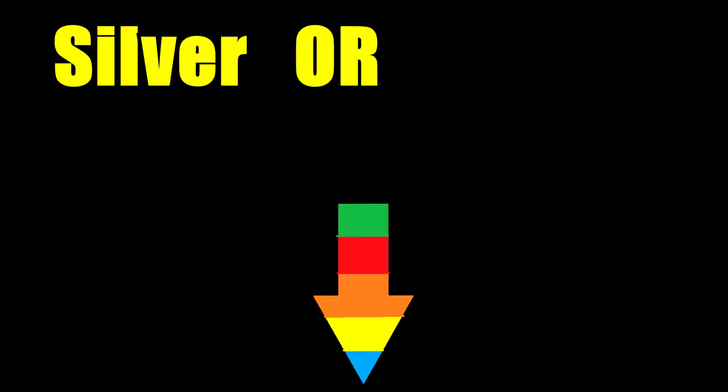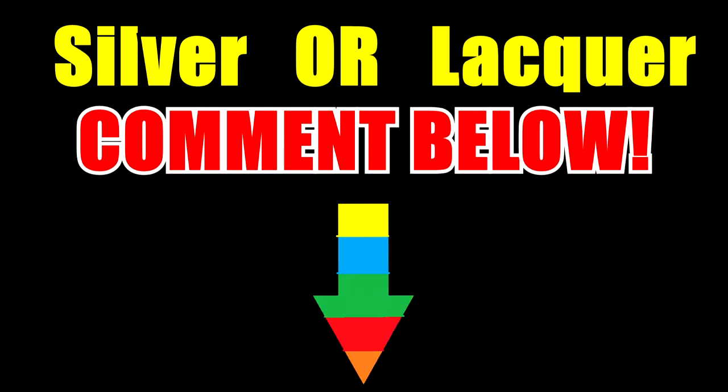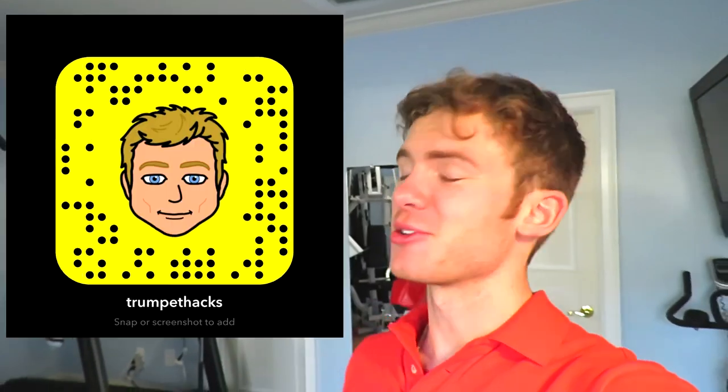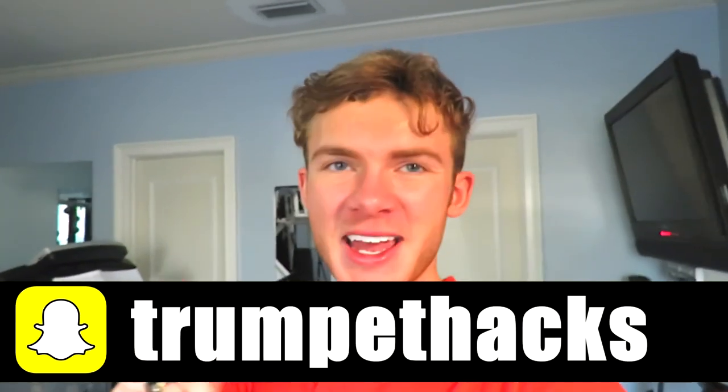Now stop right there — we need to settle this debate. Which is better: a silver plated trumpet or a lacquer trumpet? Which do you play on and why do you love it? Let us know in the comments below. And if you loved this video, make sure to squash that like button. For those of you new around here, squash that subscribe button — we post new videos every Monday at 3 pm. Also, if you're part of our snap squad, add me on Snapchat. Cheers Bo Bros, have a great summer — I will see you next week.